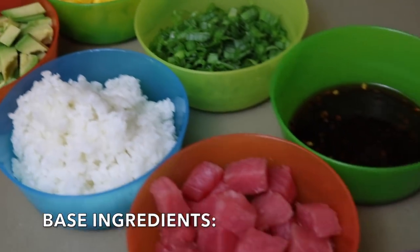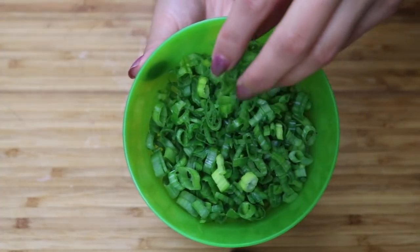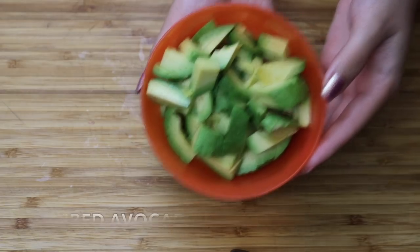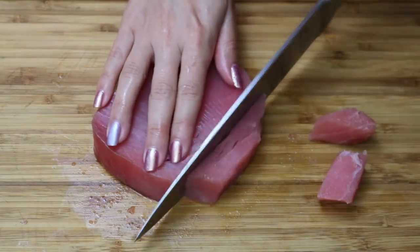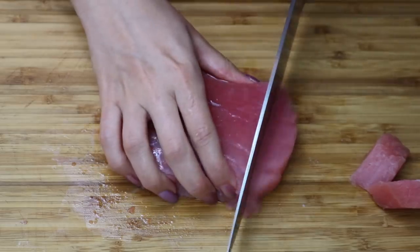For your base ingredients you're going to need some cooked rice, thinly sliced green onion, some fresh cubed mango, thinly sliced sweet onion, cut up avocado, and thinly sliced cucumber. And last, and most importantly, eight ounces of sushi-grade ahi tuna, cut up into cube-sized bites.